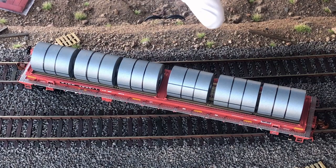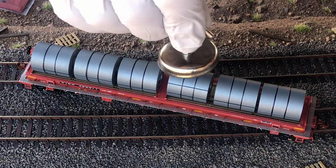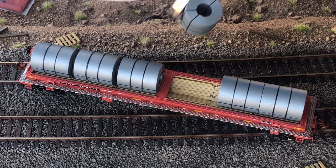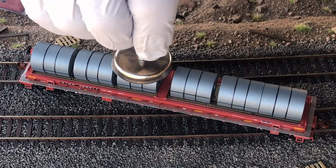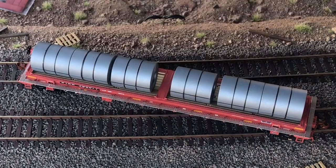These steel coils are actually metal — I've got a magnet here and you can see that they're actually metal. They do use some sort of metallic material in the construction of these, which is pretty nice.